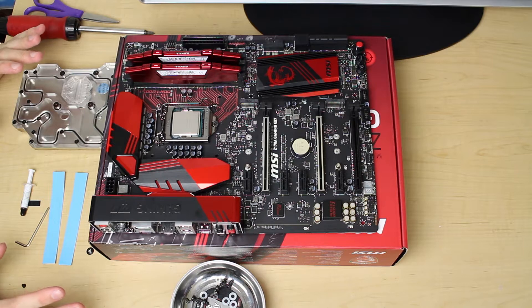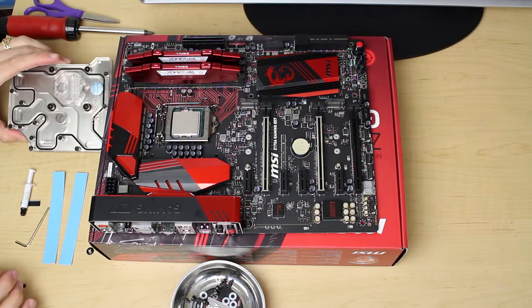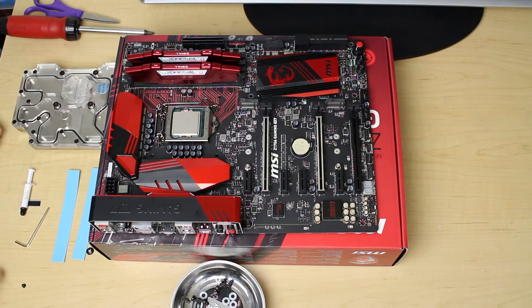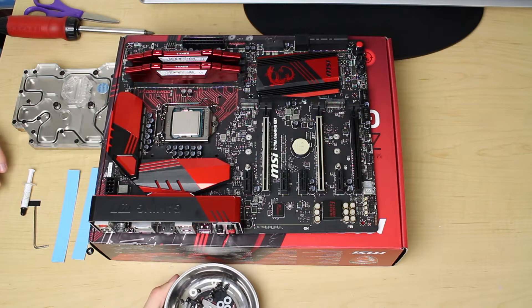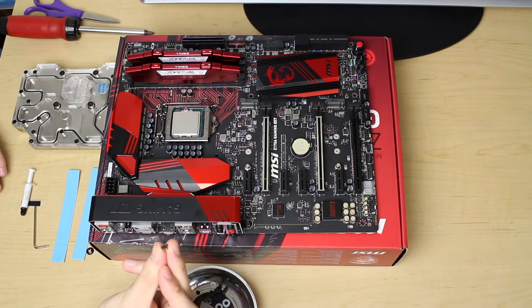As you can see, I have gotten everything out of the box here that has come with our monoblock. We have the monoblock out of the bag, we have our thermal pads, thermal grease, an allen wrench, and all these little screws in my magnetic parts tray so I don't lose track of them, along with their washers. Something like this just makes things easier to keep track of, especially these really tiny screws.